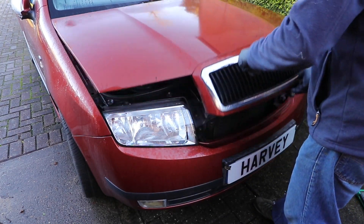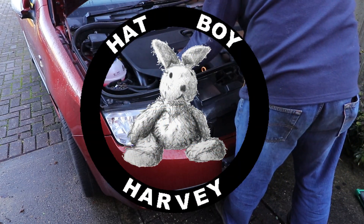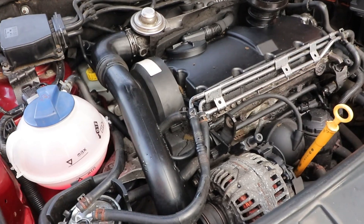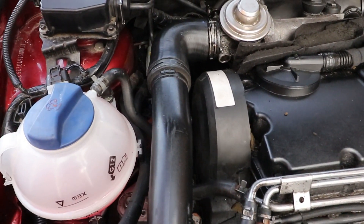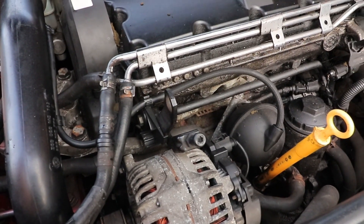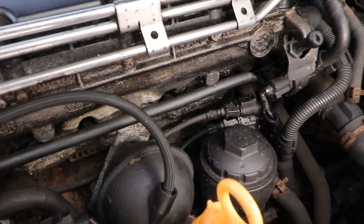Camshaft position sensor on a Skoda Fabia Mk1, 1999–2007. This engine is the 1.9 TDI ATD engine and uses the Hall G40 sensor with a 3-pin connector. If you've got a 1.0, 1.2, 1.4 or 2.0 litre, it'll be the G163 sensor with the same 3-pin connection. They're all essentially the same device, but testing and voltages are slightly different.